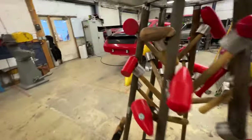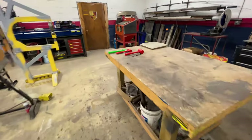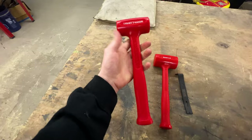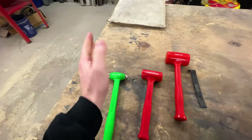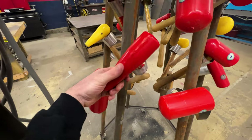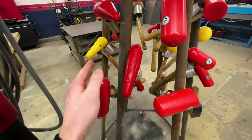Trusty Cook sent over some sick dead blow hammers and mallets. I am thoroughly impressed with these — they are super solid, especially these ball peens. They're like hot cast or whatever that means. They're sweet and very robust. They also sent bossing ones which I haven't gotten to use yet, but they are dead blow, meaning there's sand inside them so they've got some extra oomph. I don't have any cheap dead blow so I'm actually super excited for that.